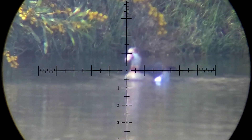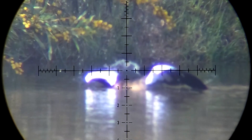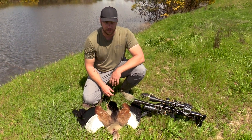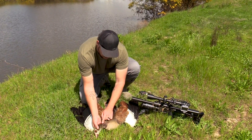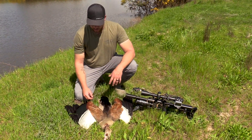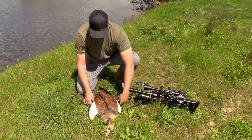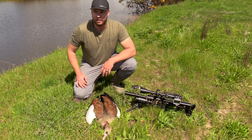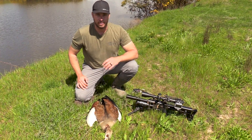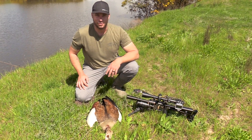Got him. Here we go — I fetched the goose and like I thought, it is a neck shot. You can see the little blood trail. The JSB Knockout did an awesome job putting this nice goose down. Very healthy, nice looking animal. I'm going to take this one back to the truck — and guess what I'm going to have for dinner tonight. I'll show you a recipe on how to cook these — they're very tasty, so watch out for that.